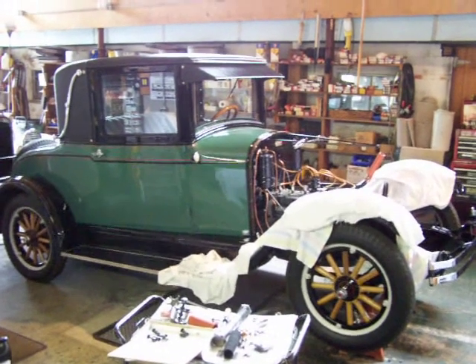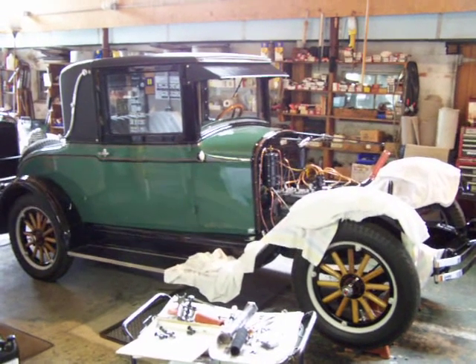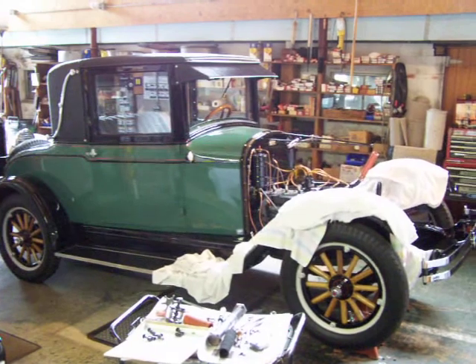Hey, how's everybody doing? I wanted to show you what we're working on here at Reynolds Restorations. It's a 1926 Pontiac we restored a few years ago. The owner is having problems with overheating, so we got a new radiator made up.